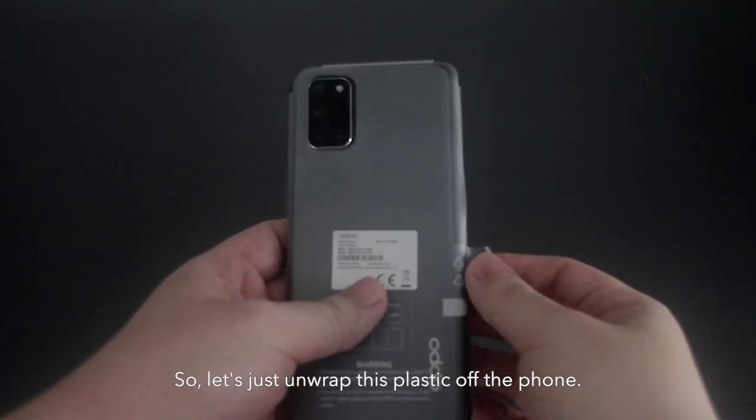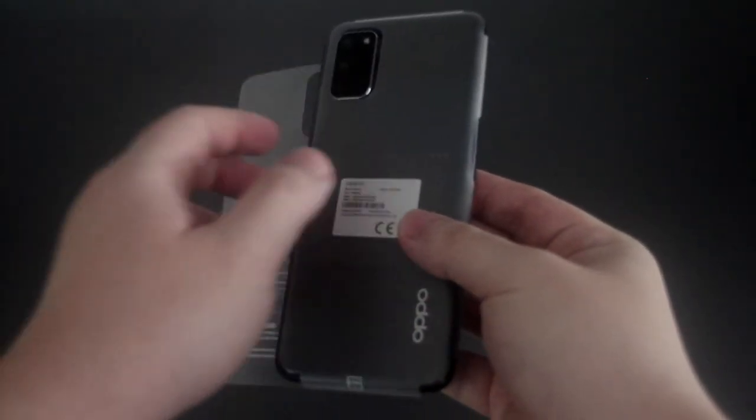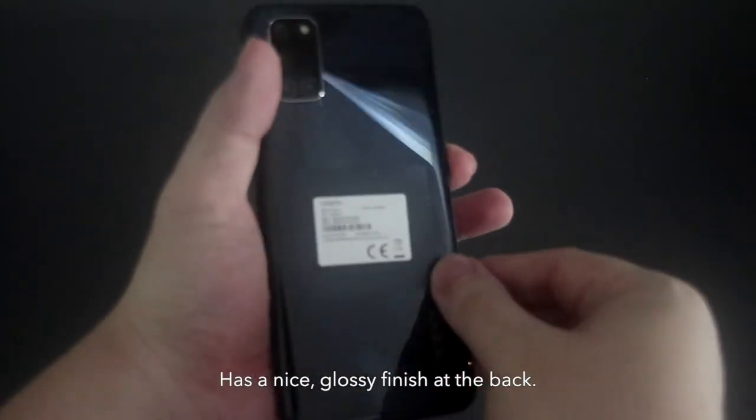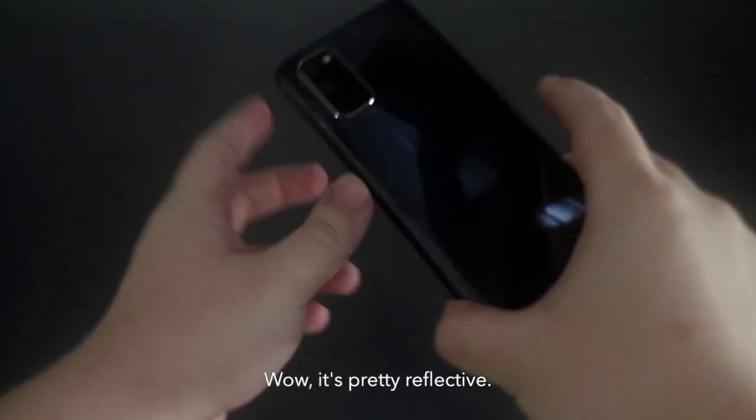Let's just unwrap this plastic off the phone. Good feel in the hand. There's a nice glassy finish at the back. It does provide that constellation look, as advertised. It's pretty effective.